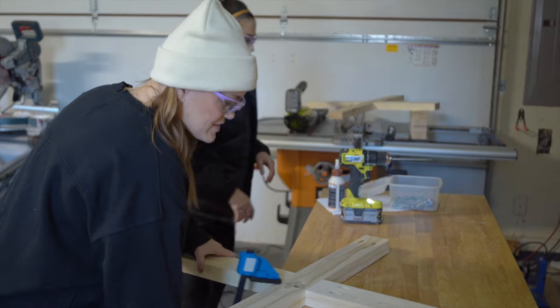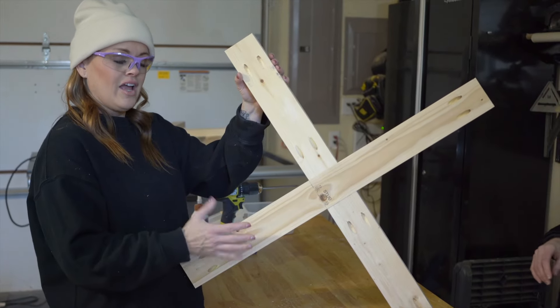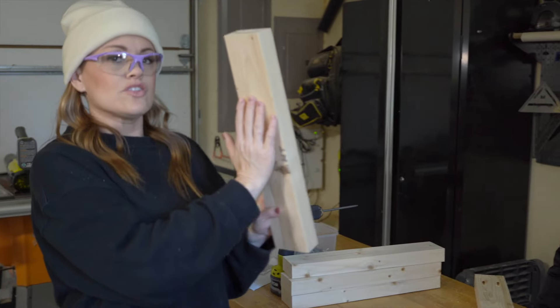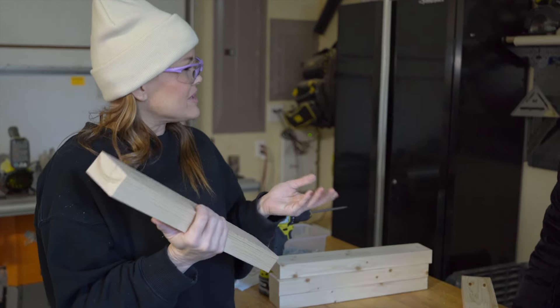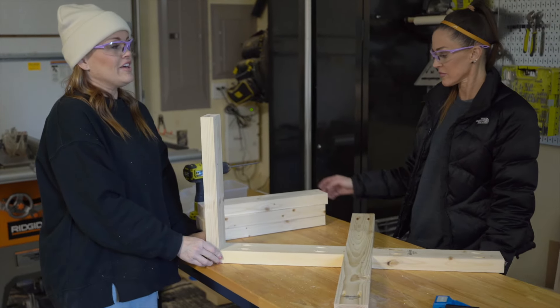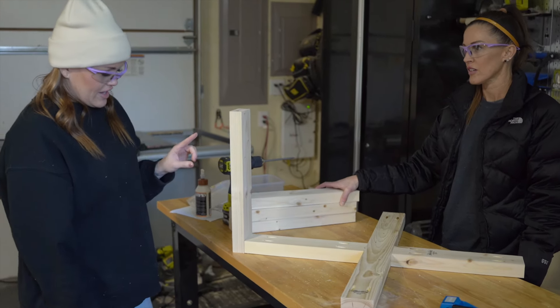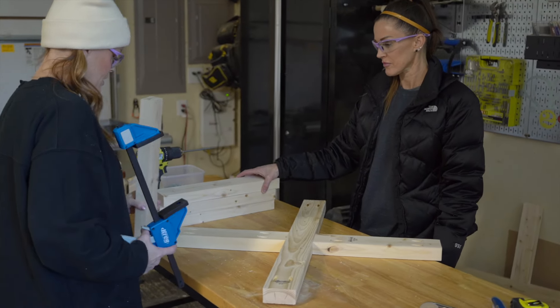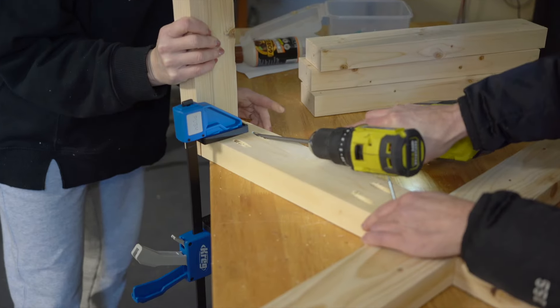We have both of our X's done and now we're going to add our legs. These are 17 inches long — these are our legs. We're going to add one to each edge using two and a half inch pocket hole screws and wood glue. I'm going to just clamp again because we can.